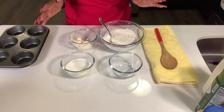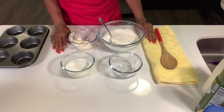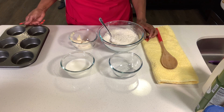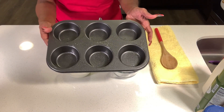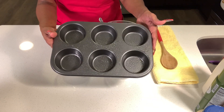We are going to start by preheating the oven to 425 degrees. Then we need to prepare and grease a muffin pan. I have already greased the muffin pan — it looks like water but it's actually oil, and it's prepared.